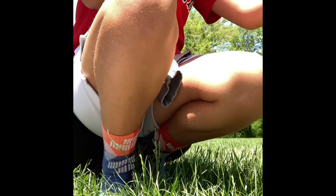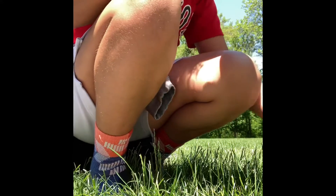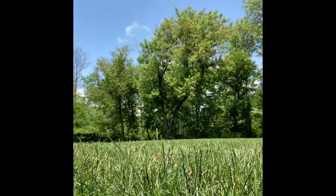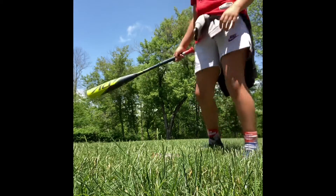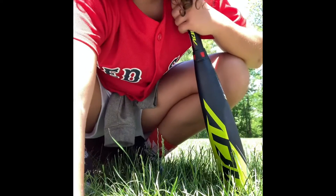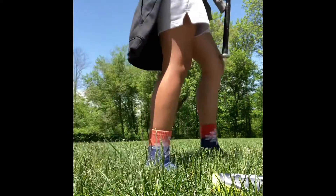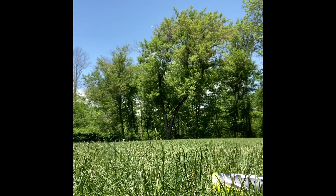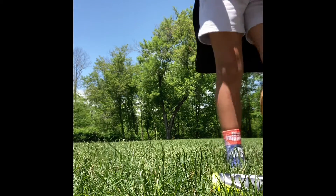I am going to hit the Easton 360 one more time and then the Rawlings Prodigy one more time. That's the best hit of the day. We're going to go get that ball and then hit it with the Rawlings Prodigy. Not a bad hit, but not as good as the Easton 360.